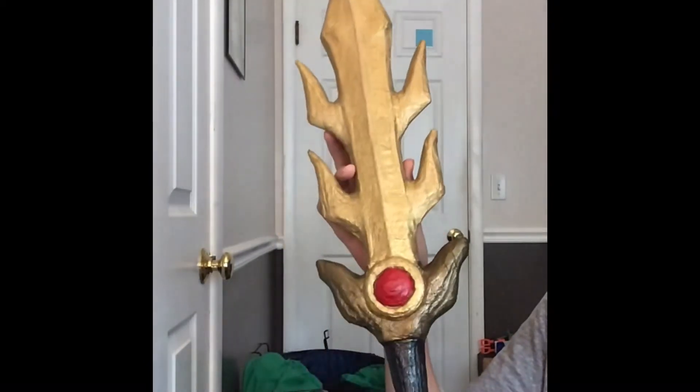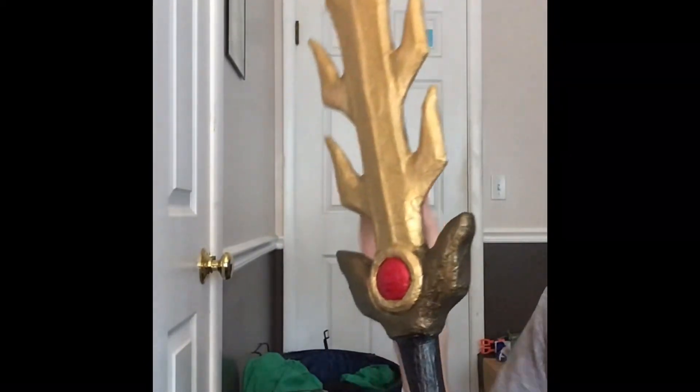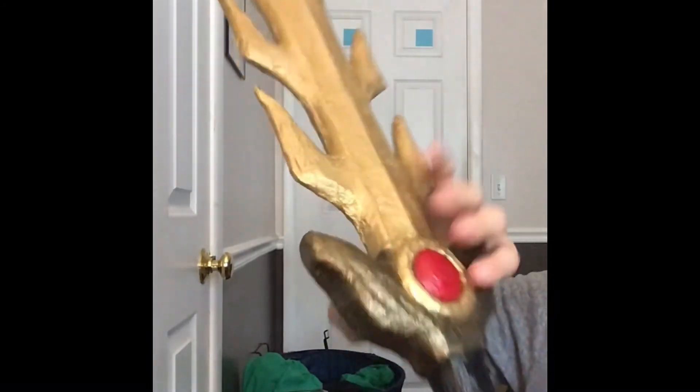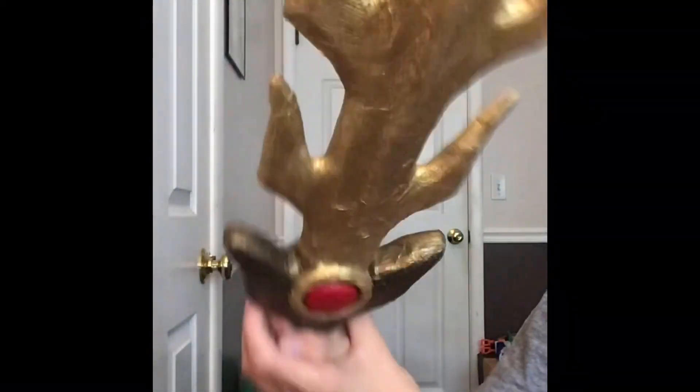This is my finished sword. It's an exact replica of Marth's sword — he's in Smash Bros and stuff. I built this completely out of cardboard; I layered it up with the cardboard stacked on top. It's about thirteen layers at the thickest. After that, I put paper mache on to cover all the gaps, and I painted it with two coats and then gave it a spray paint finish to seal it in. It's pretty cool. What do you think?